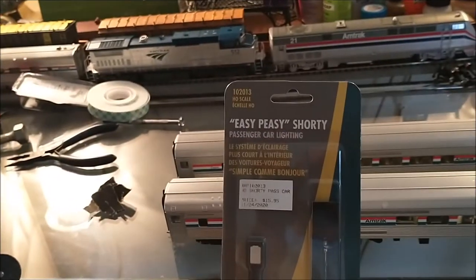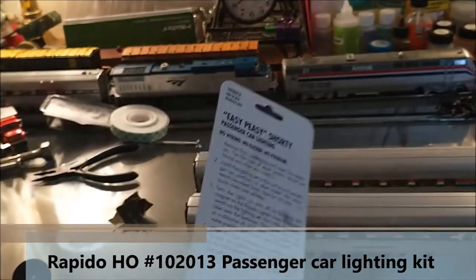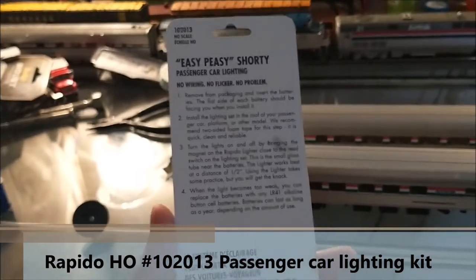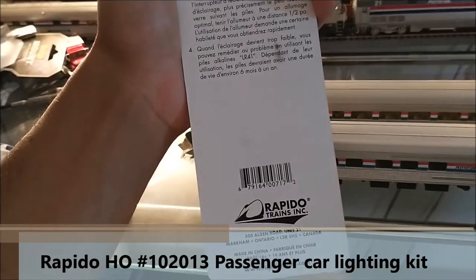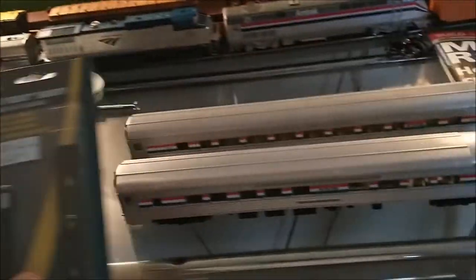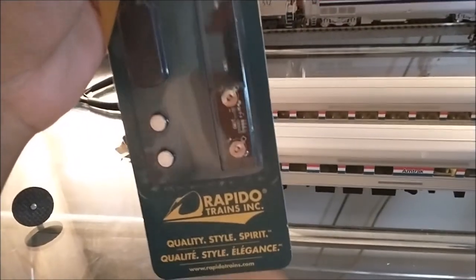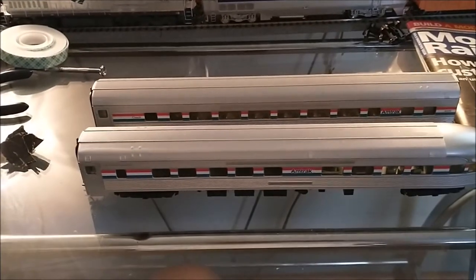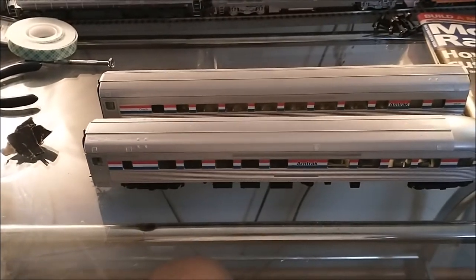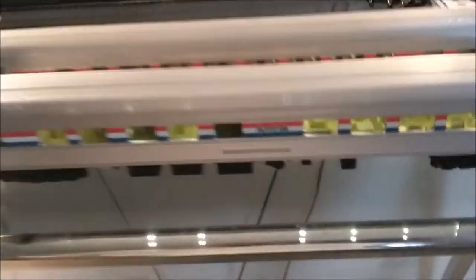I actually saw these at the train store in Stroudsburg yesterday and decided to buy two of them because I thought it would be an easy way to install lighting in my passenger cars without having to do all the wiring. You can modify these boards to be hardwired, and then you have to do the pickups for your trucks and get metal wheels. But I just wanted to see how this would work, and I was able to do one car so far, as you guys can see here.